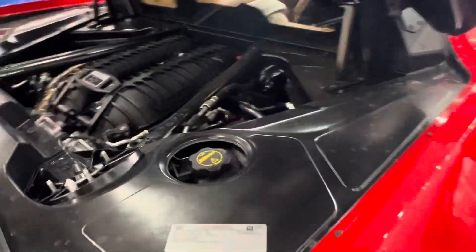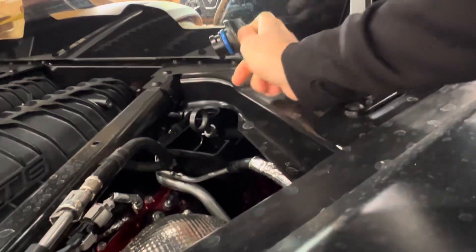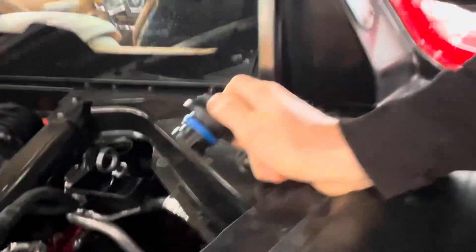If you open up the oil cap on a C8 Z06, you'll notice something unique. There is a ball down there.